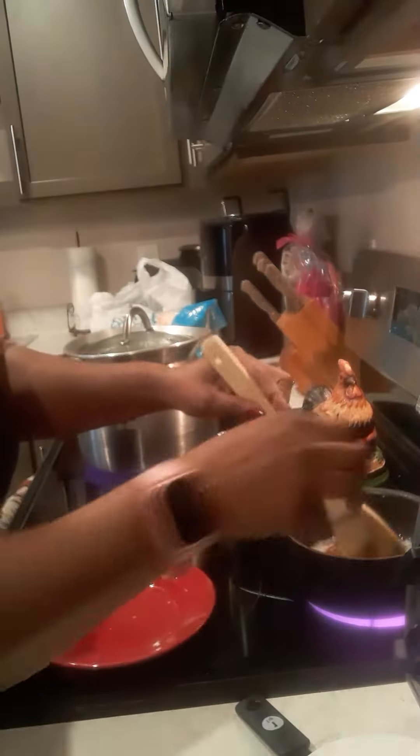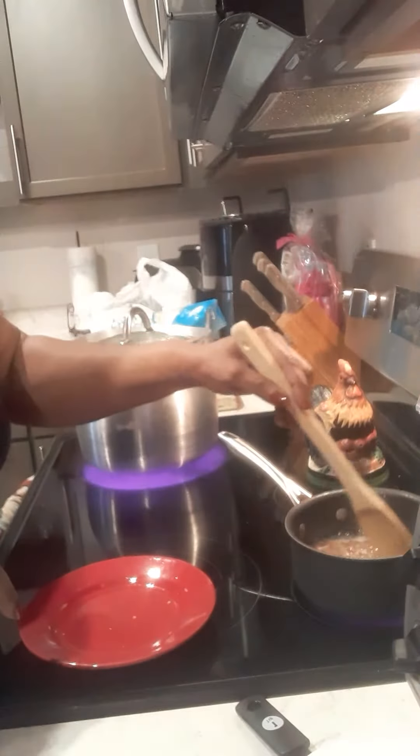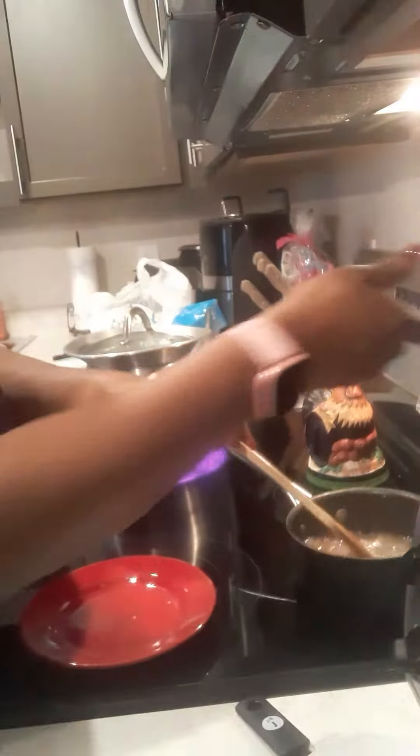Then we're gonna turn it on low and let it simmer for about 15 minutes.